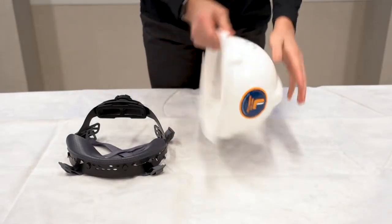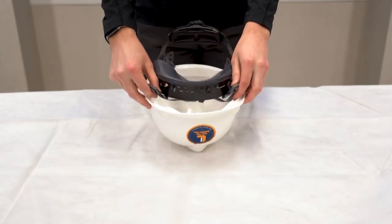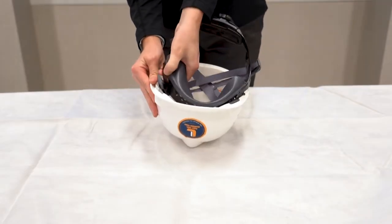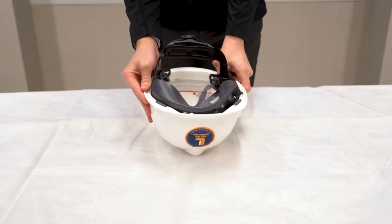If you choose a hard hat, proper assembly is crucial to ensure that it provides the maximum protection. Make sure the inside suspension and shell are included. Inspect the parts of the hard hat, including any attachments. Flip over the shell and install the inside suspension by applying the tabs in the suspension lugs.